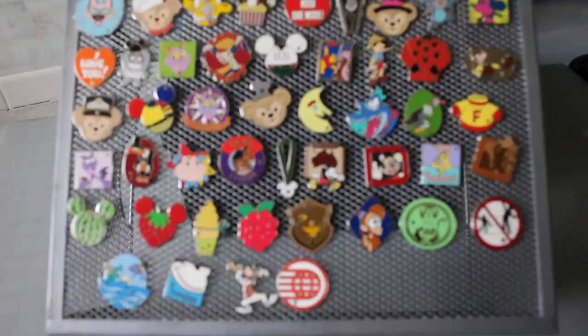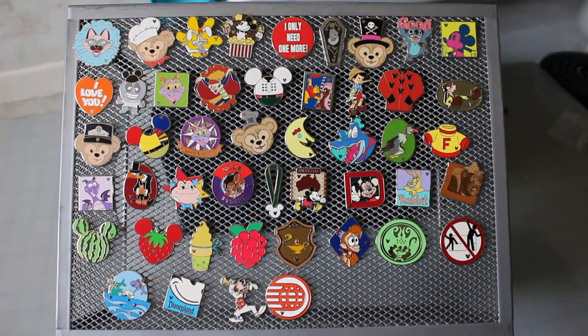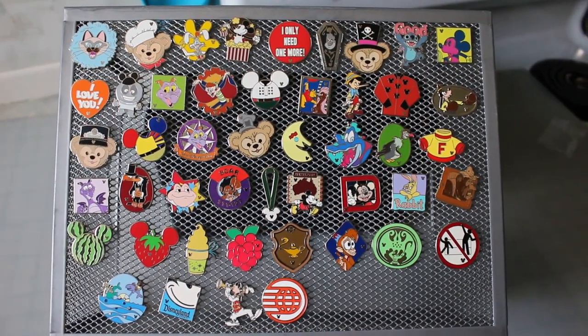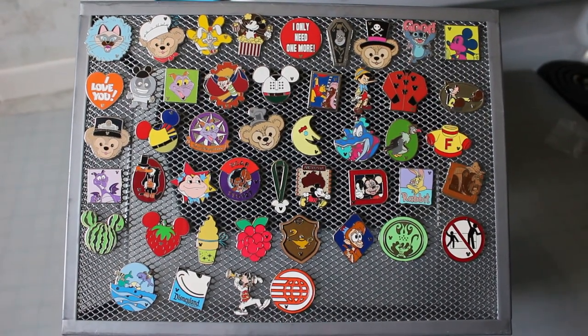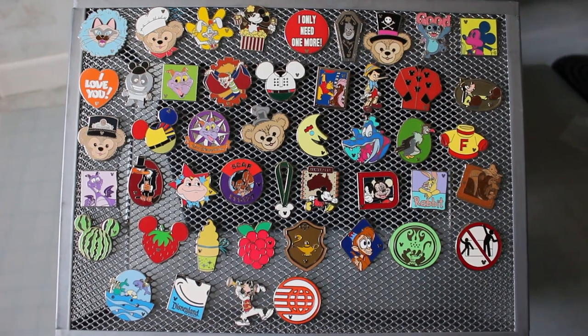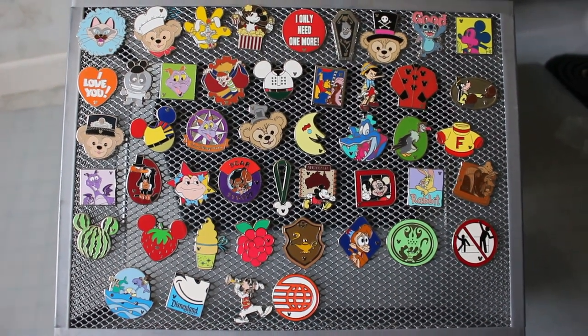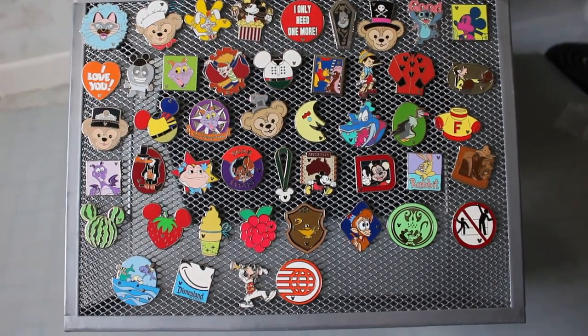That's all my completers I could find — I have more around but this will be enough. I hope you guys enjoyed my video and I've taught you something, or given you that need to go find the completer that helps you finish your set. Check out my store at everythingmouseypins.com and good luck with your collections. Bye!